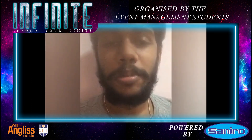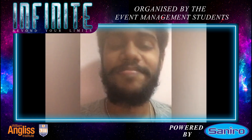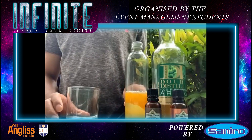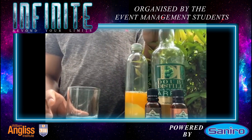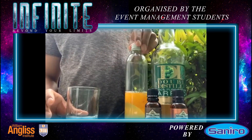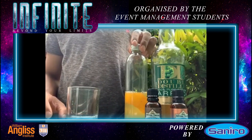Hi guys, my name is Elshan and I'm going to make an Arak Old Fashioned Cocktail. It's a classic take on a cocktail called the Old Fashioned, where I'll be swapping bourbon whiskey with Arak, sugar with oleosaccharum, and the bitters with orange bitters and aromatic bitters.